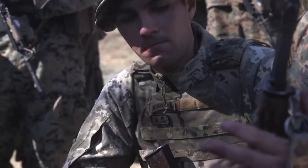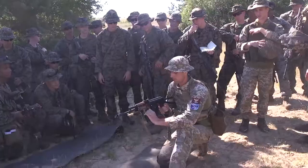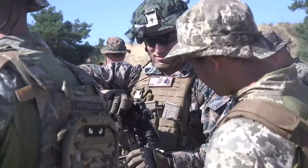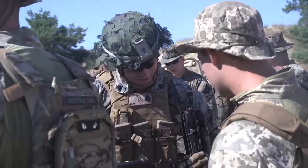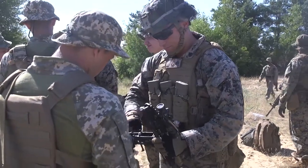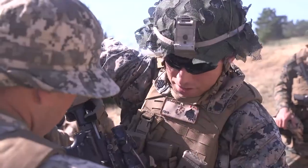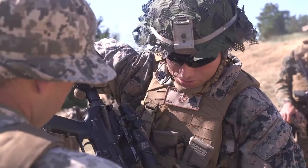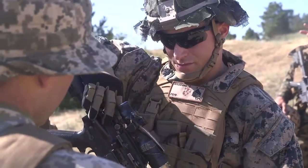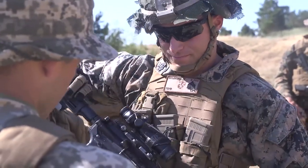So now the weapon — we have to function check. Function check. This is the hammer. Magazine goes in here, the round goes right in here. This bolt goes forward, it catches it, throws it right in here, then the firing pin hits it, strikes it. Racks this back, the bolt comes back, and the round goes that way.